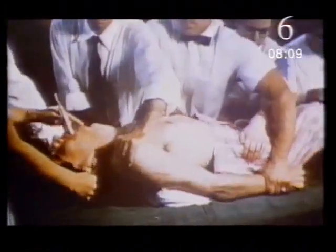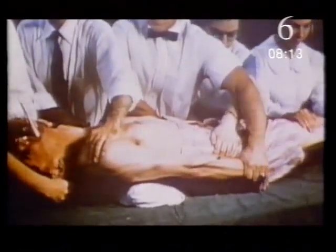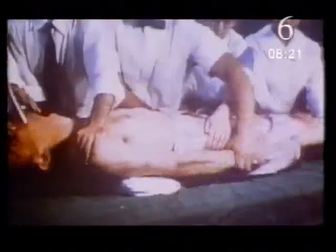Using electricity to diagnose illness is widely accepted, but electricity is also used as a treatment. Since the 1930s, people have had electric shocks given to the brain — a treatment called electroconvulsive therapy, or ECT. No one really understands how ECT works, but it's still used to treat people suffering from severe depression.